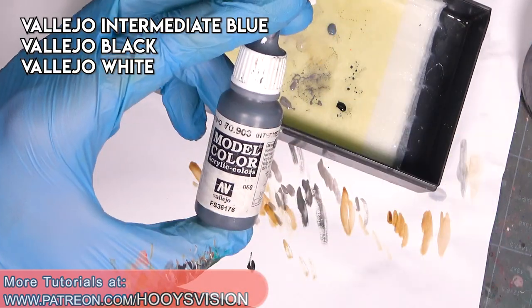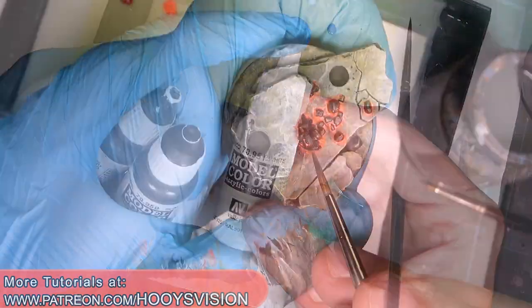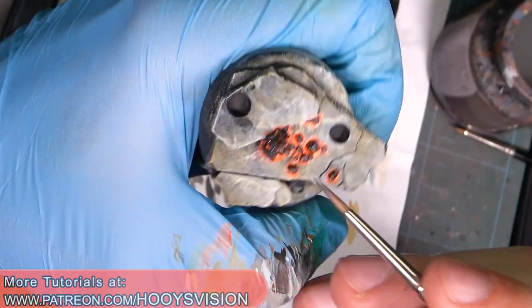Now I will highlight the brazier - for that I use intermediate blue, black, and white. I will paint it as a very dark non-metallic metal.